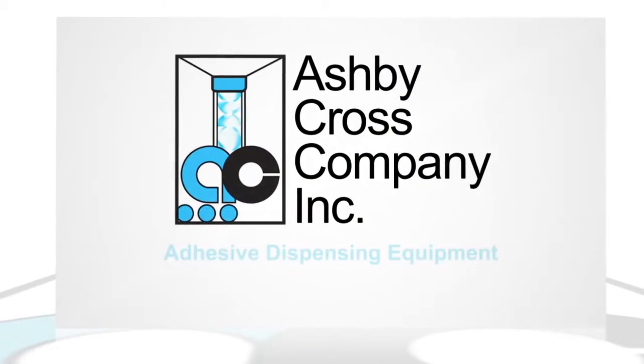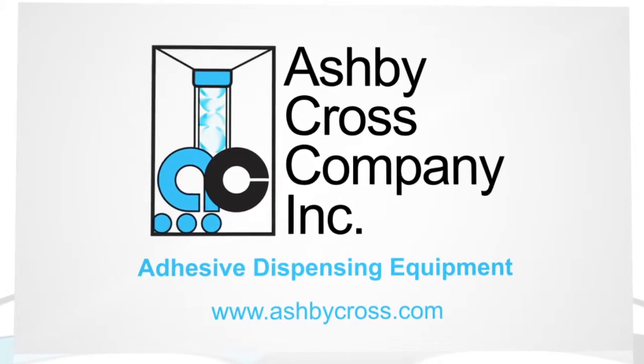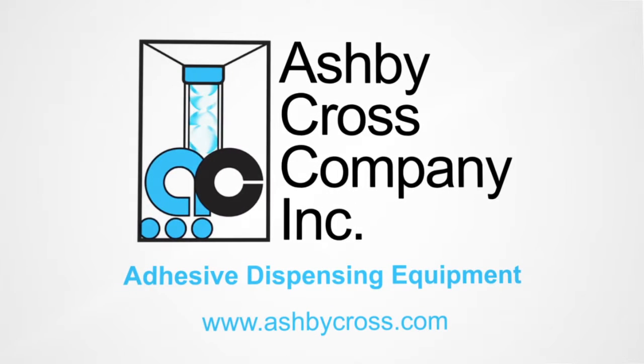Ashby Cross manufactures adhesive dispensing equipment for all adhesives. For additional information on this or any of our other products and help with your application, please contact us directly. Ashby Cross.